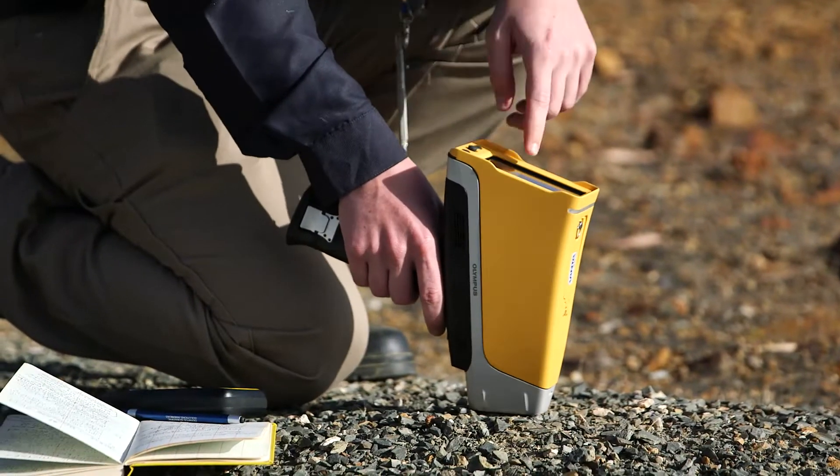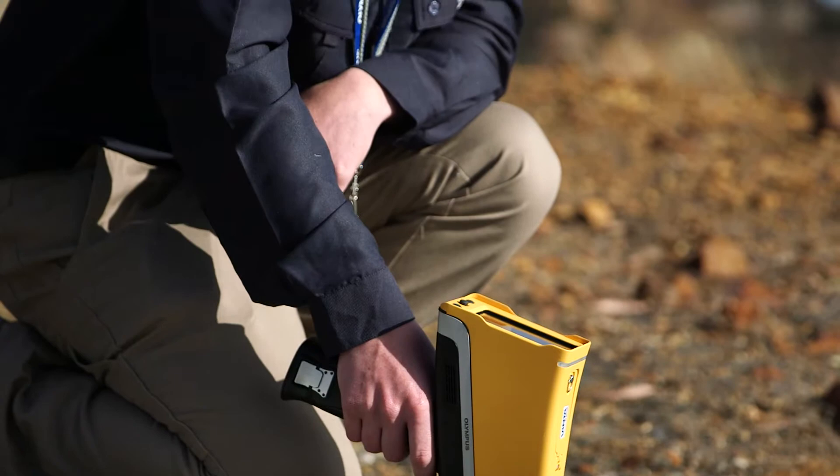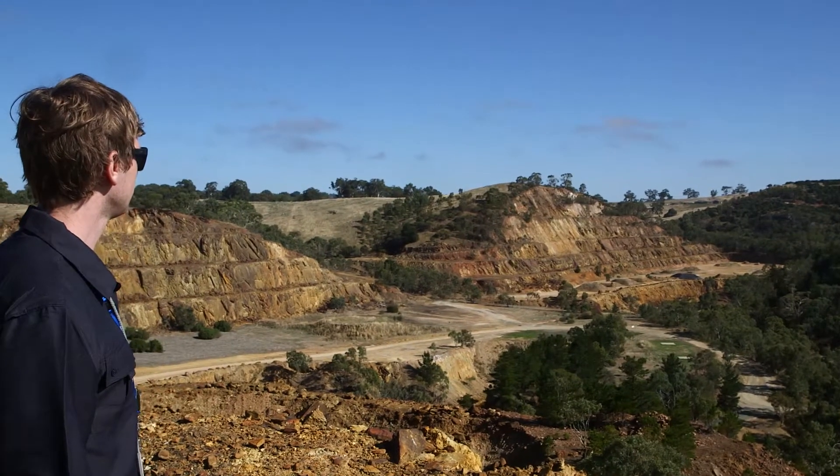Many of our customers are using third-party software such as ArcPad or Discover Mobile, because our analyzer now has an inbuilt GPS. Customers can better match their data sets and do real-time field mapping. Soil sampling is generally the first stage of any exploration project, and portable XRF is the ideal tool.